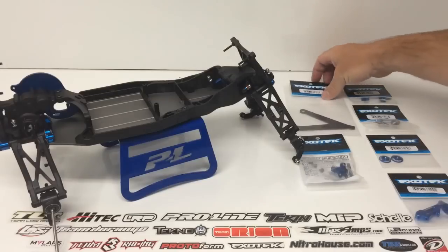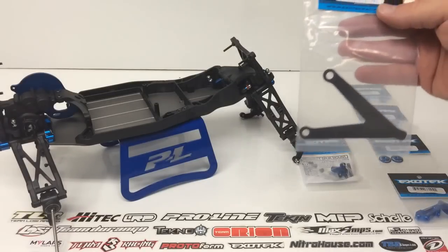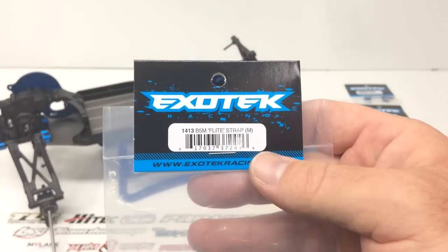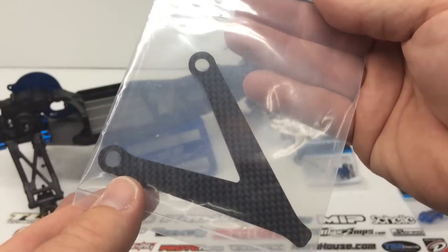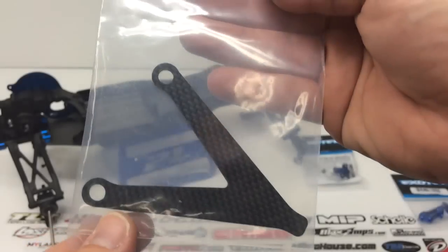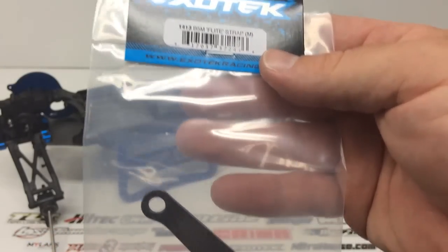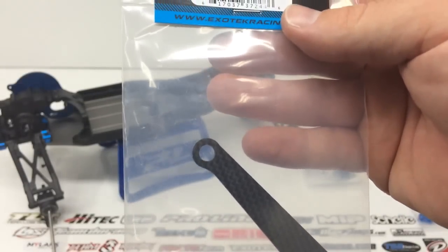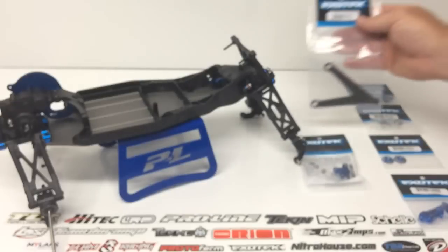The first thing here — carbon fiber is definitely a needed item in almost any RC — and this is their B5M flight strap. It's a very stealth design, pretty much just a triangle, and it's a direct fit on the B5M. This will not work for the B5, so keep that in mind. This is one of the only specific B5M products I picked up from them; everything else will work for both the B5 and the B5M.